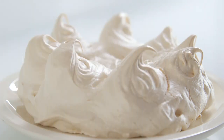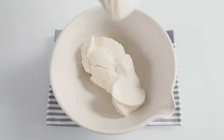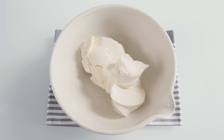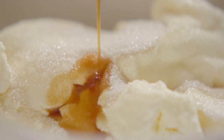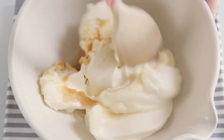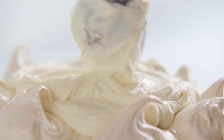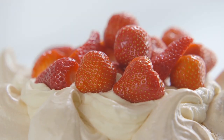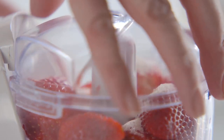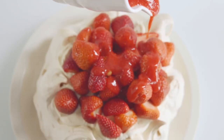To serve the pavlova, you can use just whipped cream, but I think this is the best filling. Here we've got a thick Italian mascarpone, and we're going to lighten it with some natural fromage frais, then a little sugar and some vanilla extract. This makes a really special filling. Top with strawberries, and finish off with strawberries and sugar whizzed together to a purée in a mini chopper, then just drizzle it all over.